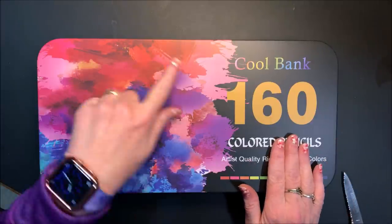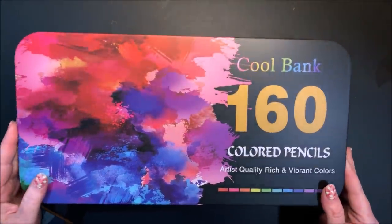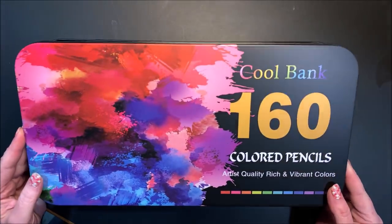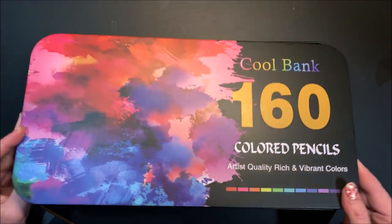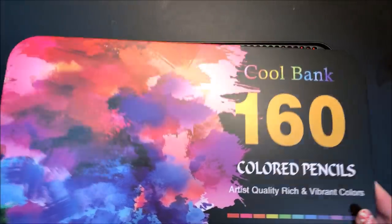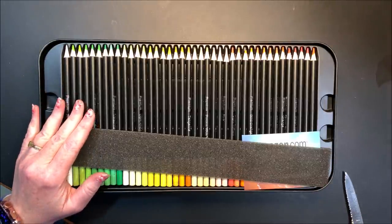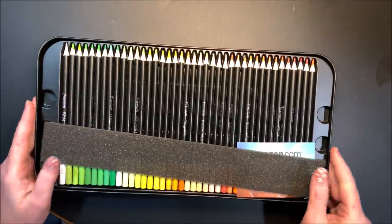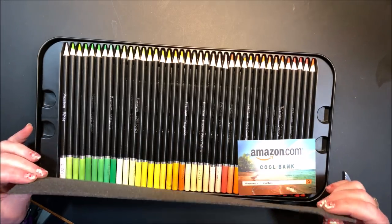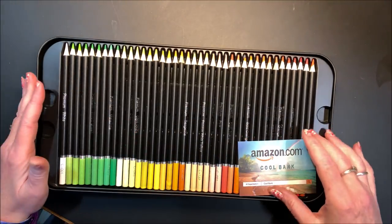Isn't this pretty? Love the colors. I do like it when the cover comes off completely. I am not a fan of the hinged ones because you need more room on your desk to have the tin open. You can definitely smell the paint on them — if you're sensitive to odors you'll probably want to leave these open for a while.